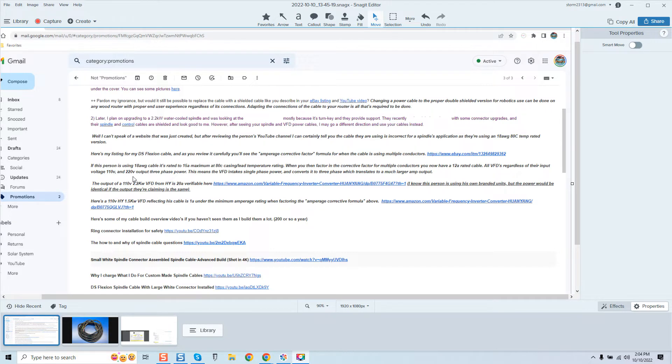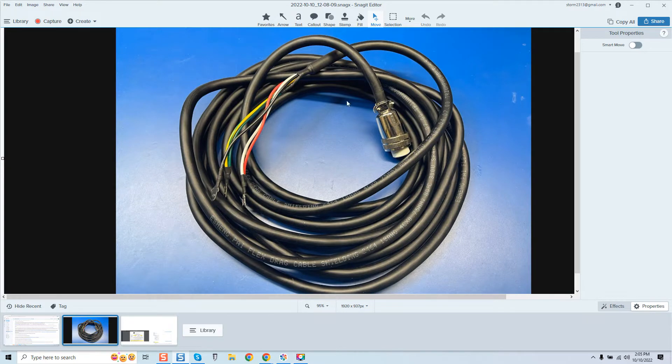Pay attention to this — it's only two minutes into this video and we're going to cover in direct detail what is going on, and this is really scary. I even provided links for this person to do their own review. Let's cover some details. Here's the cable in question that this person is selling.